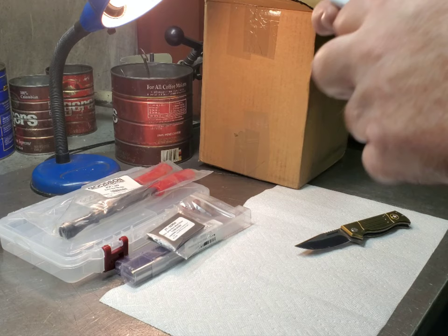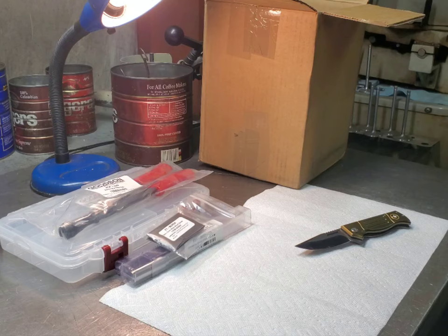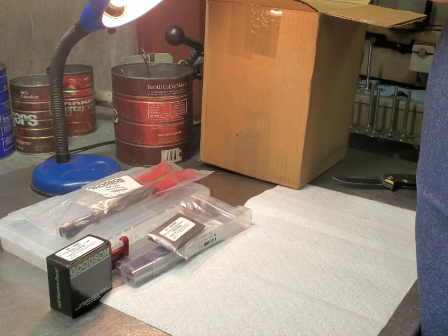I've got another 3D cutter body here. I'll take it out of the wrapper — this is the 3D-2002. These have a range of 1.575 to 2.362 inches.